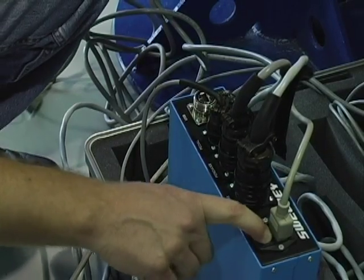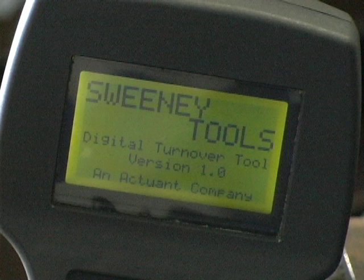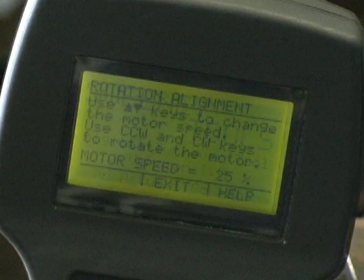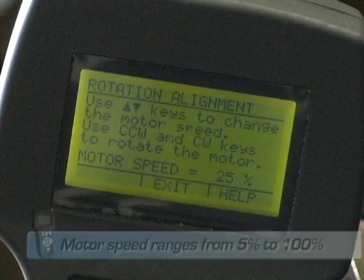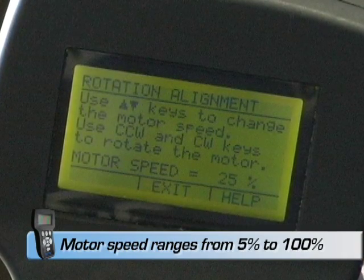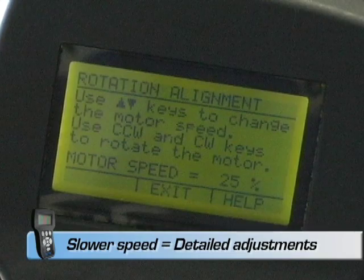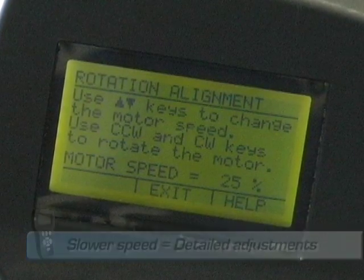Turn the power switch to on, which is located on the control box. The digital pendant will display the Sweeney splash screen and then proceed to the rotation and alignment screen. This screen will display the current motor speed, of which the slowest is 5% and the fastest is 100%. Slower speeds will allow for finer adjustments.